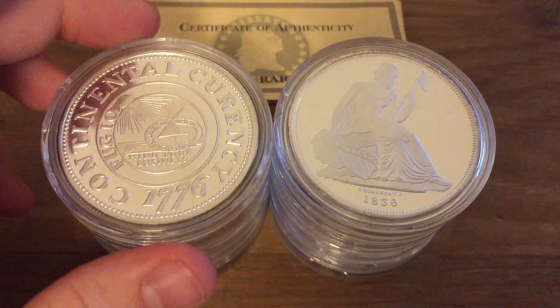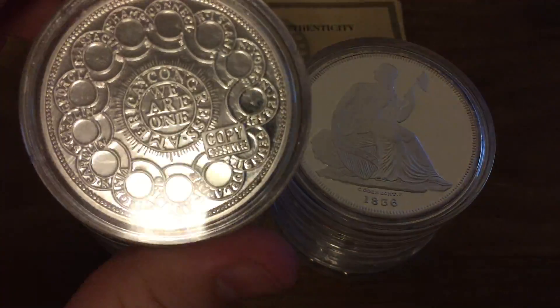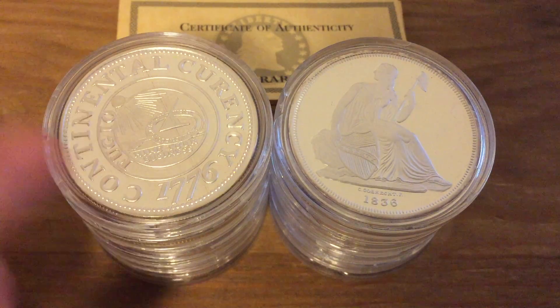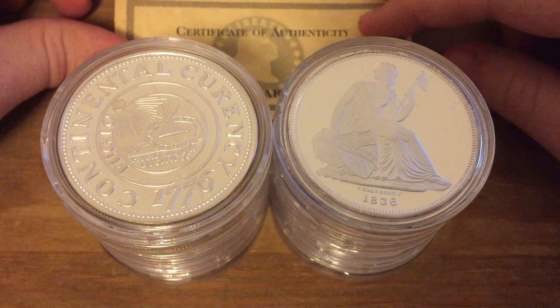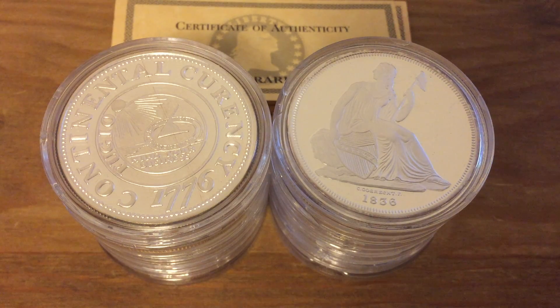I bought these silver rounds. They're 2 ounces of silver each and I bought 14 of them. They originally came in a set of 24 and they had a really nice wood display case that they came in.